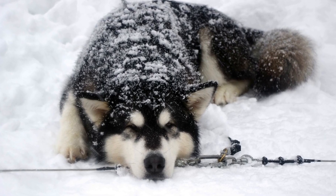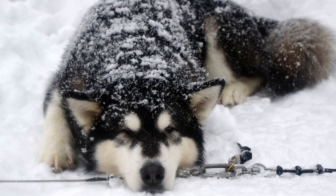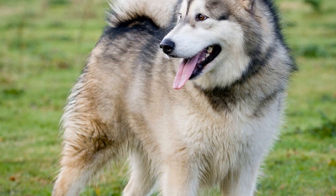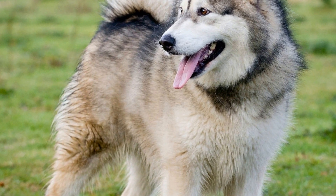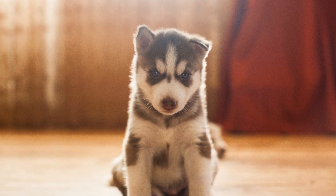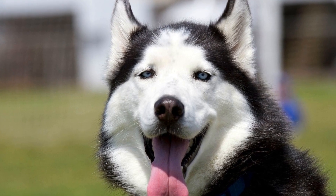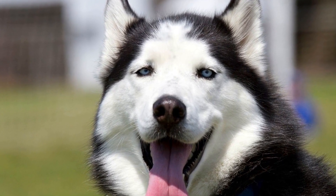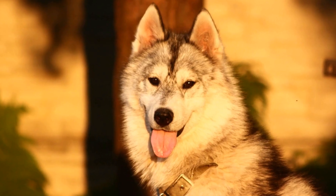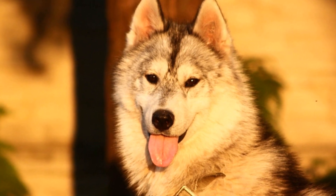8. Leash Training and Recall. Leash training is essential for controlling your Siberian Husky on walks. Start by introducing them to the leash and collar gradually and allow them to get used to the feeling. Encourage loose leash walking by rewarding them when they walk calmly beside you. Recall training is also crucial for their safety, as Siberian Huskies have a strong instinct to wander. Practice recall in a controlled environment and gradually increase distractions, rewarding them when they come back to you.